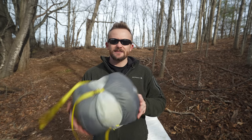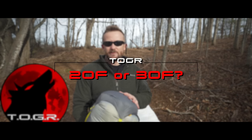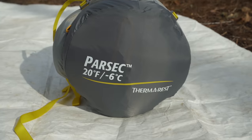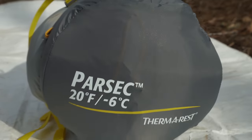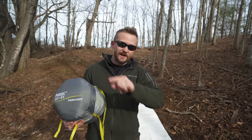This round ball in my hands looks like a basketball except it's gray and yellow. This is a sleeping bag from Thermarest called the Parsec. This is a 20 degree, negative 6 Celsius sleeping bag with 800 fill down, and my review begins right now.